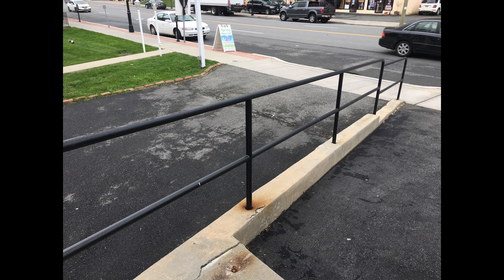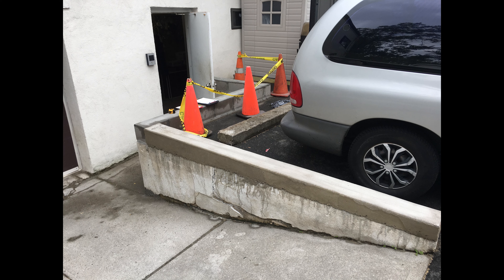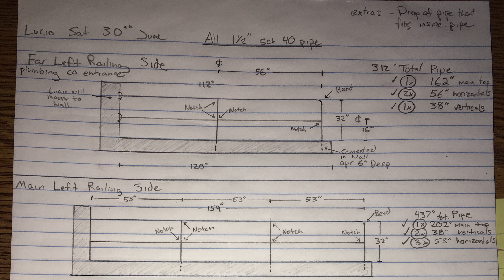A friend contacted me and wanted me to make some railings along the ramps to the garage doors in his building. Here's what it looked like before — a bit of a falling hazard if you were walking around in the parking lot, so he wanted some railings just for better safety.